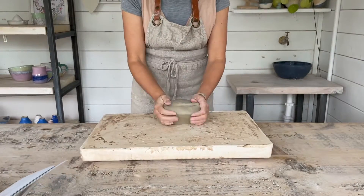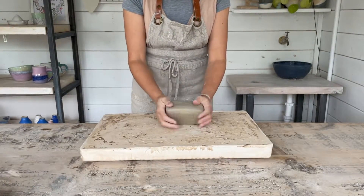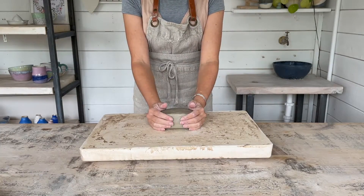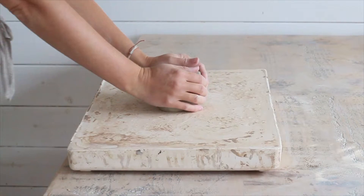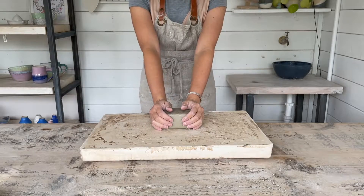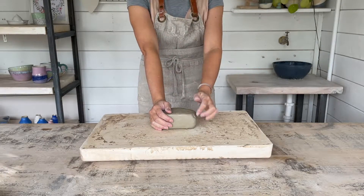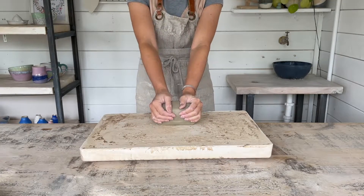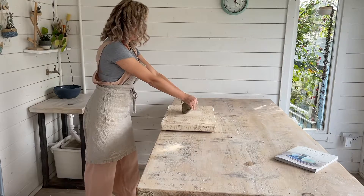Place the log on the surface in front of you with the long edge of the log parallel to the table's edge. Place your palms at each end of the log, fingers loosely gripping the clay at the back, thumbs pointing away from you. Keep your arms straight if you can and use your upper body weight as much as possible. This will be kinder on your wrists.